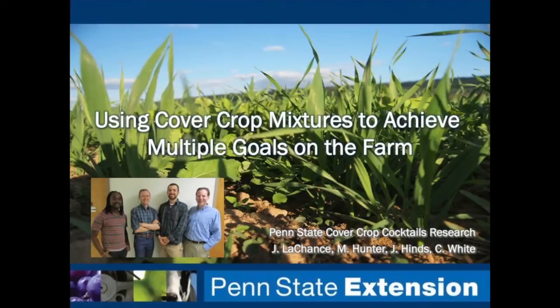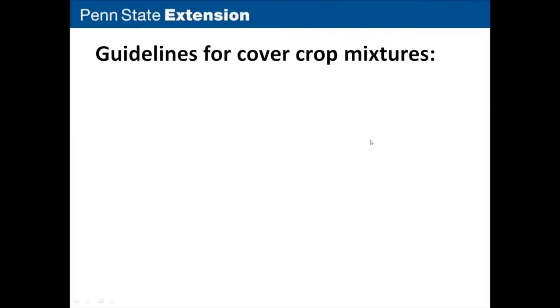Thanks for joining us. My name is Jim LaChance and I work with a group of researchers and farmers here in Pennsylvania who are interested in cover crop mixtures. Today we're going to share with you a bit from our research over the last few years working with cover crop mixtures and how to use mixtures to achieve multiple goals on the farm. Today you'll be hearing from the four of us, and then we'll wrap it up with some Q&A. First, we thought it'd be good to start off with our guidelines and our four key takeaways for working with cover crop mixtures.